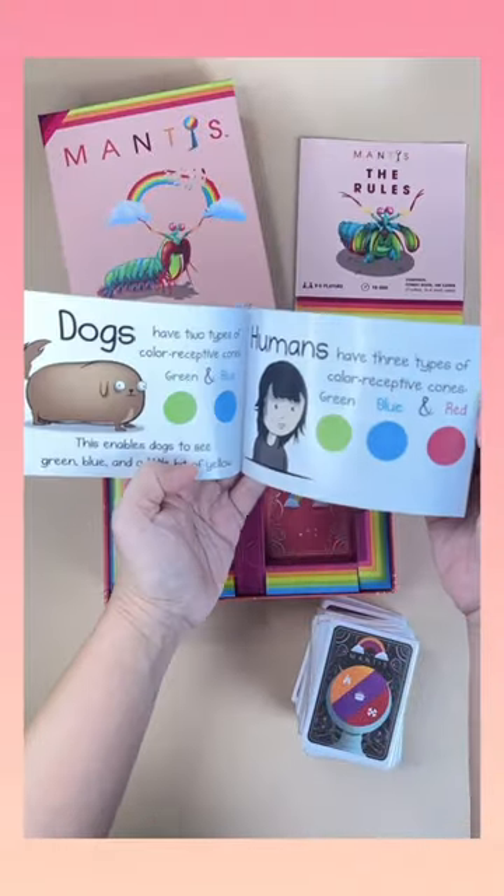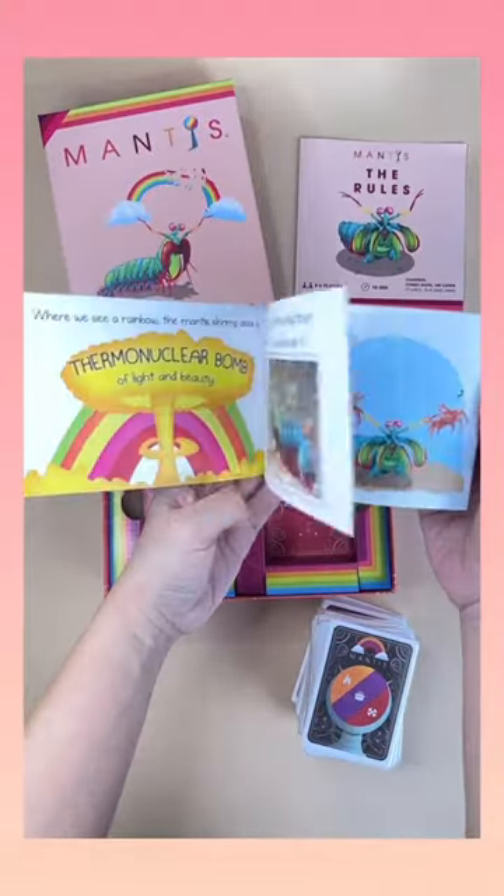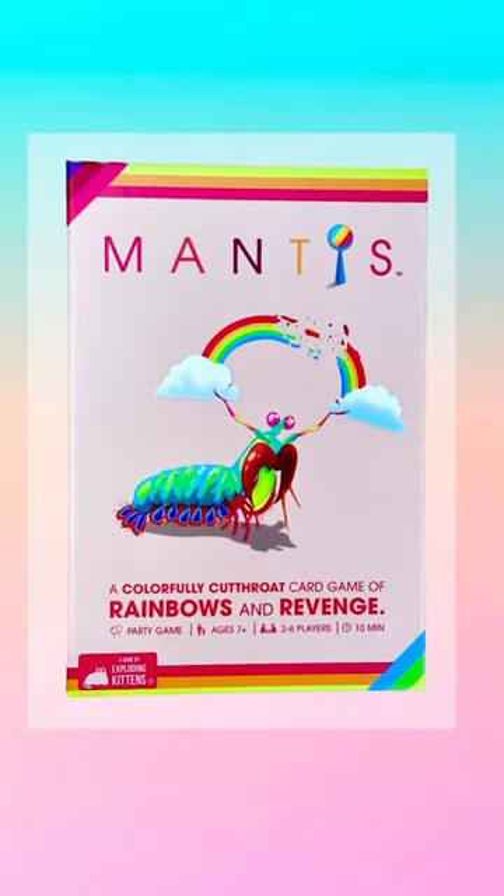And if you wonder why it has to be Mantis, check out the storybook. Mantis trims are amazing. Don't forget to check out our full video. Goodbye!